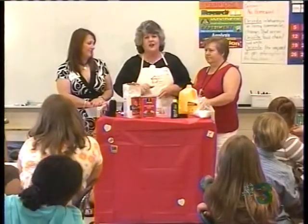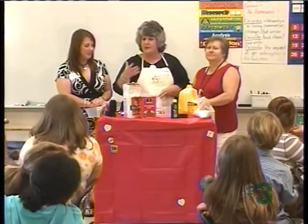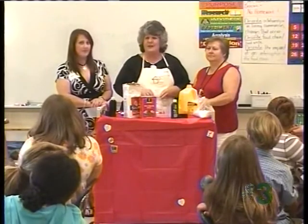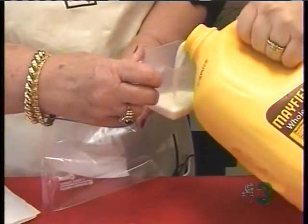Not as good as Scotty Mayfield would make, but it's going to be good, isn't it? Ms. Nolan promised me she's done this recipe several times. So guys, we're going to get into it now. Ms. Nolan, you're going to give me half a cup of Mayfield whole milk.